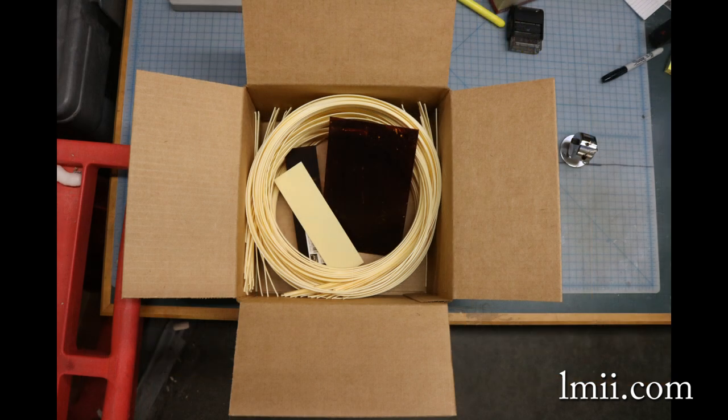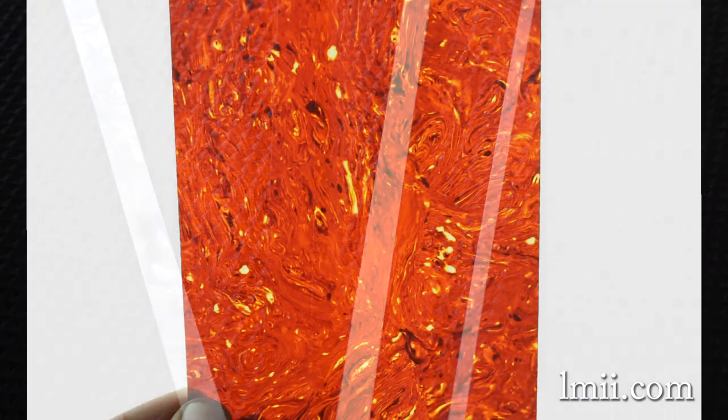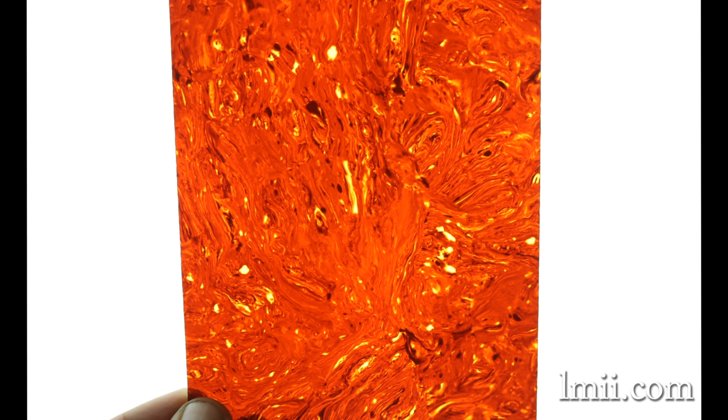For this reason, Luthier's Mercantile recommends that you buy in bulk to reduce future recurring expenses. We offer ivoroid, tortoise, and perloid versions of celluloid nitrate products in binding, dots, and heel grafts.